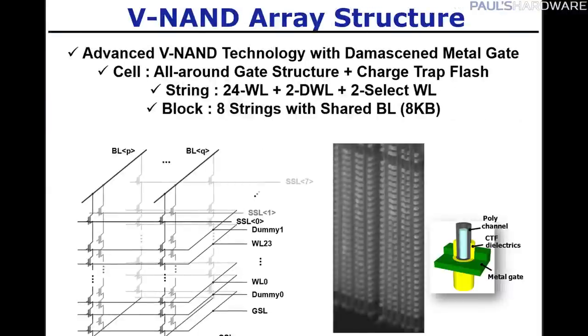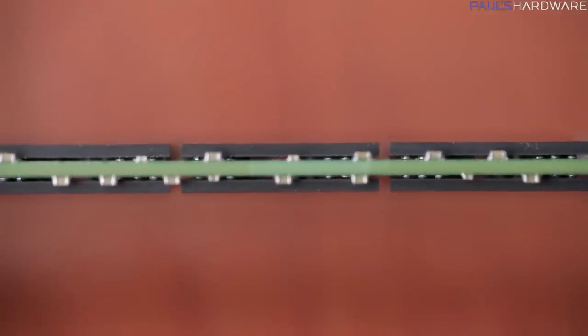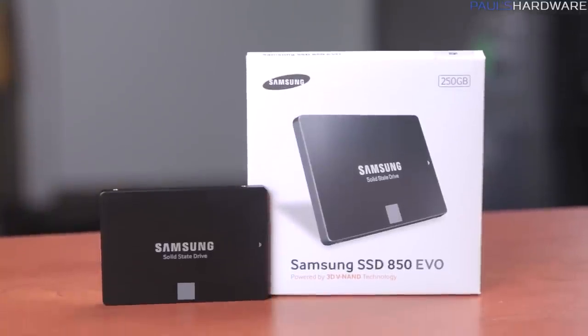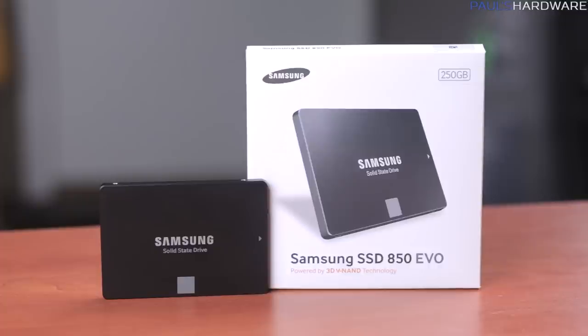The NAND is where the bits of data are actually stored, and the NAND is what makes this 850 EVO so special. Samsung has developed a way to stack layers and layers of NAND flash on top of each other — so even though the chips look quite flat, they're actually 3D inside. Samsung introduced 3D VNAND with the 850 Pro, which stored two bits of data in each cell — that's MLC or multi-level cell NAND — as opposed to the faster but more expensive SLC or single-level cell NAND used in enterprise and military environments. The 850 EVO has TLC, or triple-level cell NAND, meaning it stores three bits of data in each cell, making it more cost-effective. So altogether, that's triple-level cell, three-dimensional, vertical NAND technology — and you can use it to store your cat pictures.